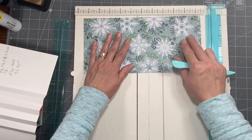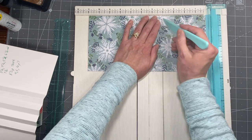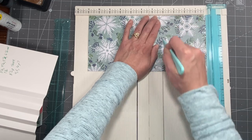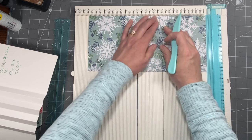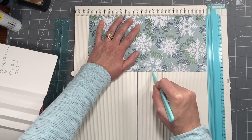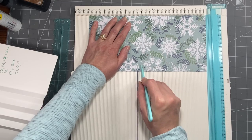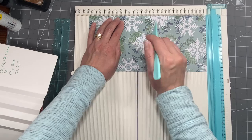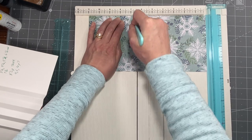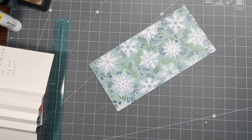Then I'm just going to take this piece, flip it over this direction, make sure I get it lined up right. The first score is going to be at four. The only reason you're doing it that way is to get your hills and valleys for the scoring so that your accordion fold is right. Then: five, six, and the last one's at seven. Seven and a half is as far out as it goes, and three and a half is as far out on the other side. That's going to give us our little spine and accordion fold.